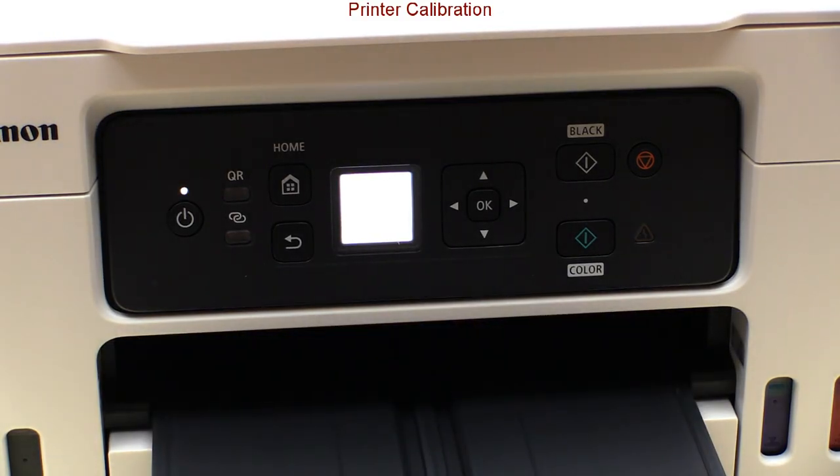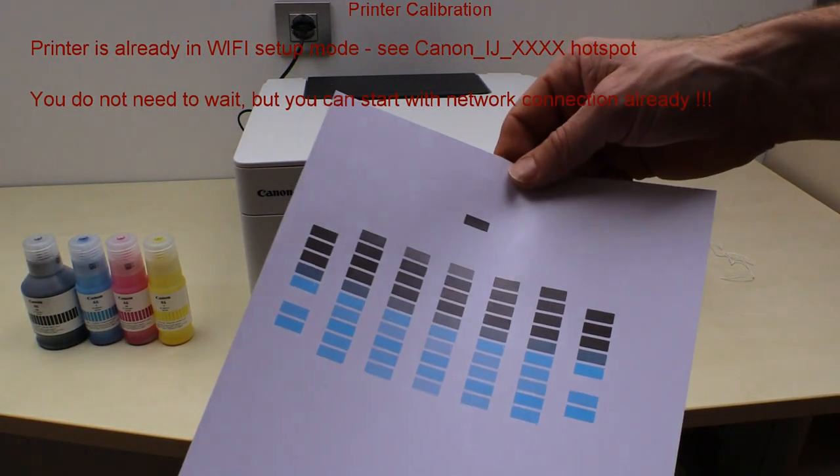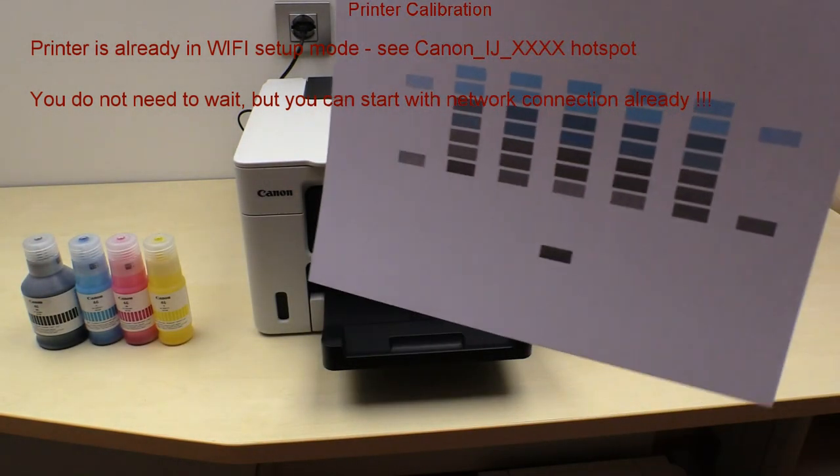When setting up the new printer, you can already start the Wi-Fi setup by opening the Canon print app during the initial process. But I will cover the network connection in the next part.